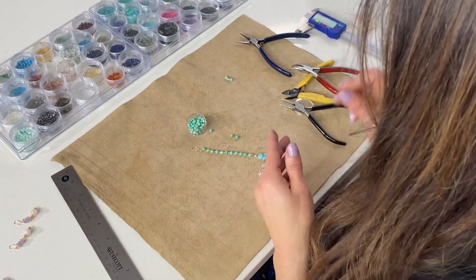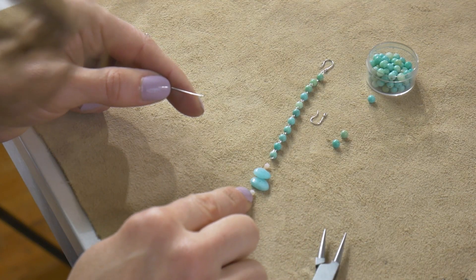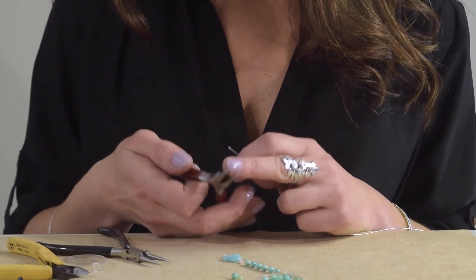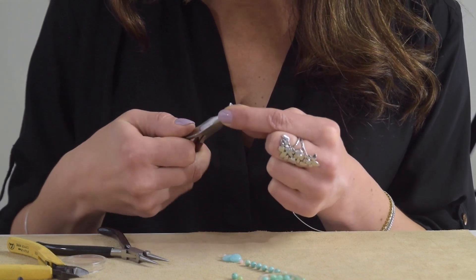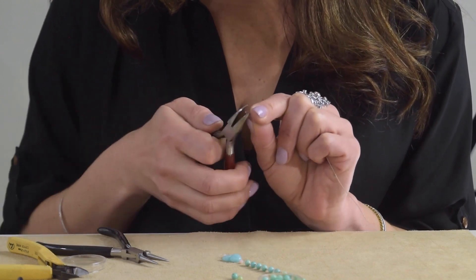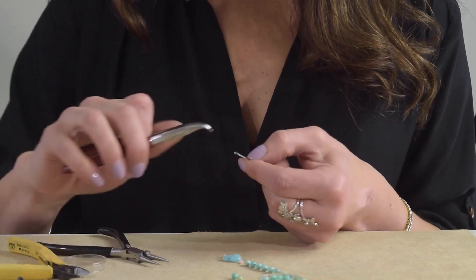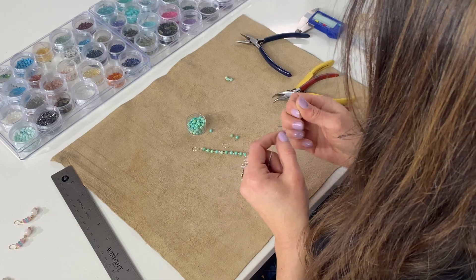Now I'm going to make this cluster using the same technique, but at the bottom we don't need a big loop, so we're going to make a very tiny crimp rather than a loop. I'm going to use my flat nose plier, grab the end of the wire, and just bend it in half. This is not a jump ring — it's more of a crimp and it's closed — so instead of a ball at the bottom, we just have this little bend that will stop the small bead from going off without needing a jump ring there.